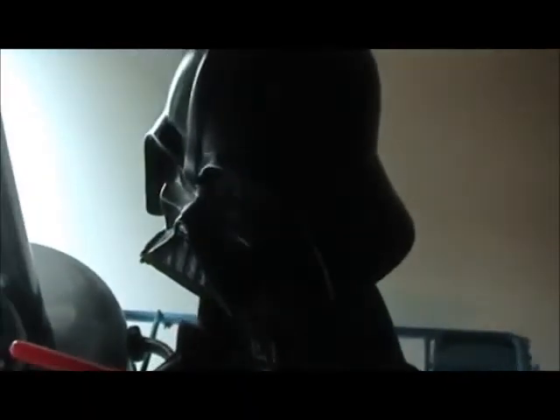Here's the Darth Vader bobblehead. It looks pretty cool, like something you'd find at Toys R Us. You can get him at Toys R Us or similar stores.